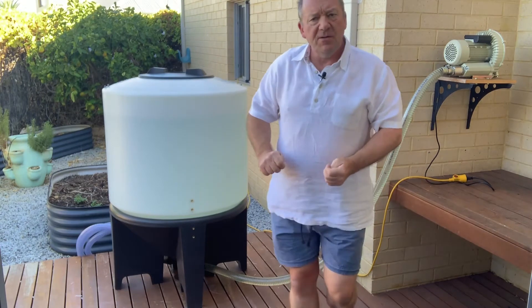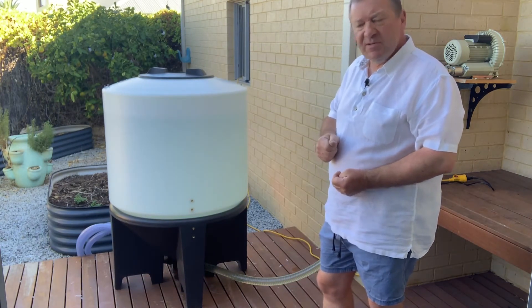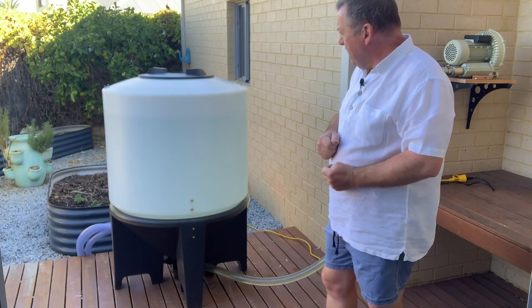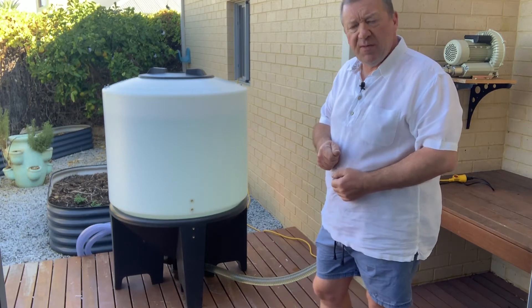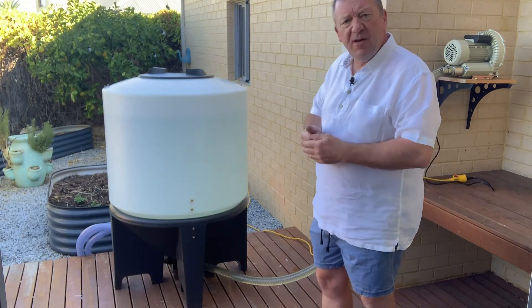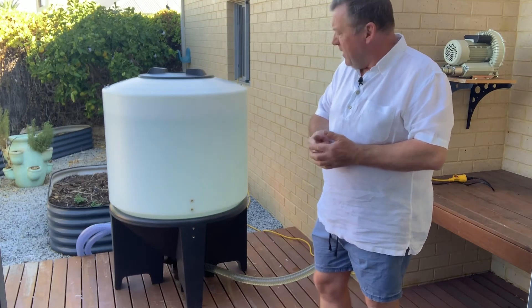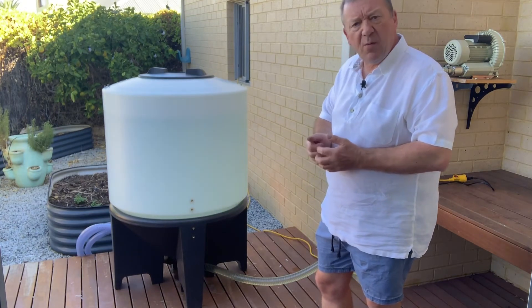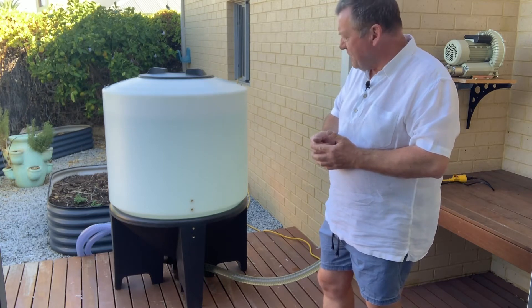I'm not actually going to make a brew today because this tank has been sold to a customer going out tomorrow. But we do have another YouTube video with this same tank where I've done a demonstration on how to make a brew using organic compost, fish and kelp. The principle is exactly the same.